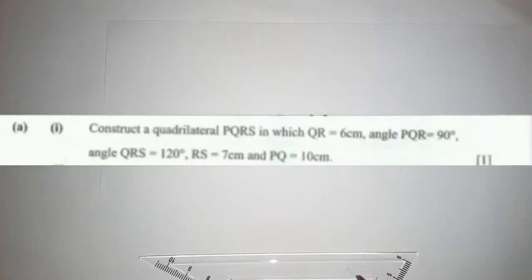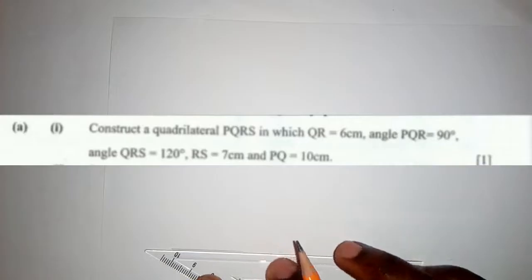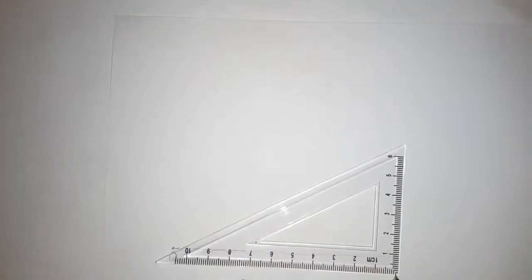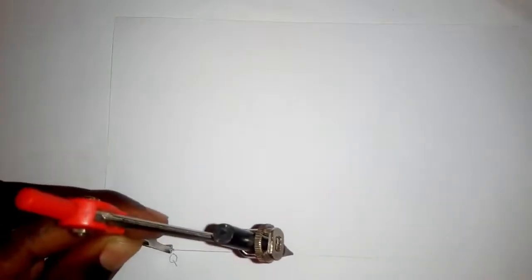Put your ruler down and draw QR. You need to measure where 6 centimeters is falling. Mark point Q, then to reach R you can use whichever ruler you have along with your compass. Open the compass to 6 centimeters — it's up to here — then place the compass at Q and mark where 6 centimeters falls.